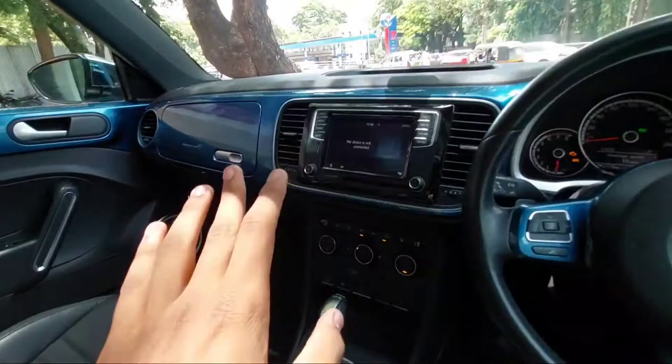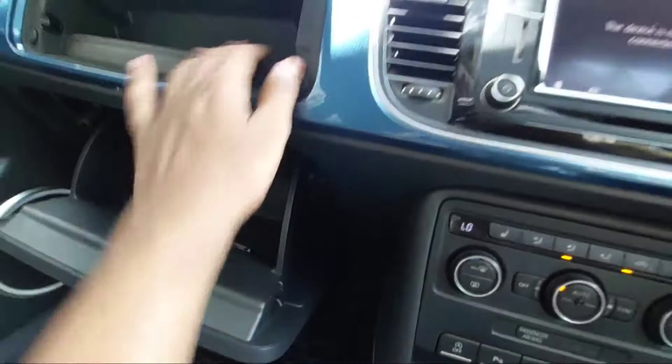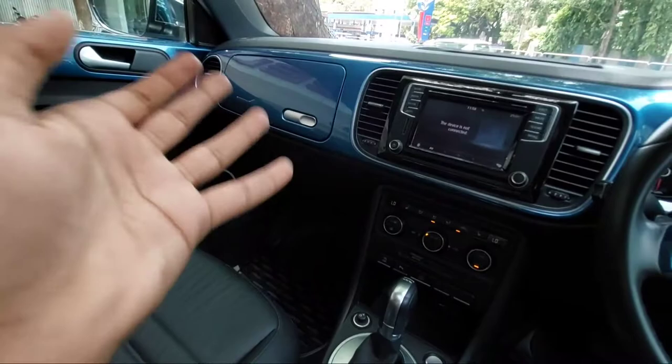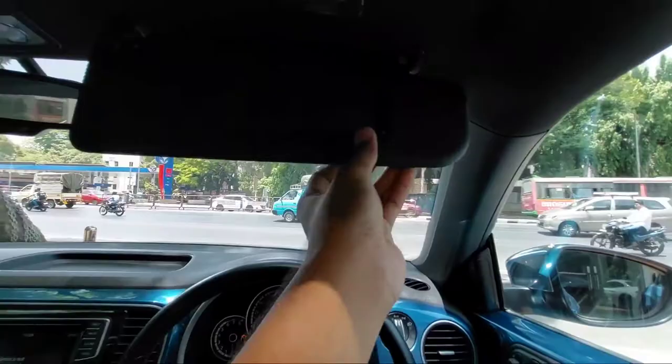You get a twin glove box — two glove boxes where you can keep things, both underneath and on the upper side. The seat comfort is good. This car is mostly taken by people who want a fun-to-drive experience. It has a very engaging drive and you will surely have fun driving it, whether in traffic or on the highways. You also get a vanity mirror on the sun visor for the co-driver.